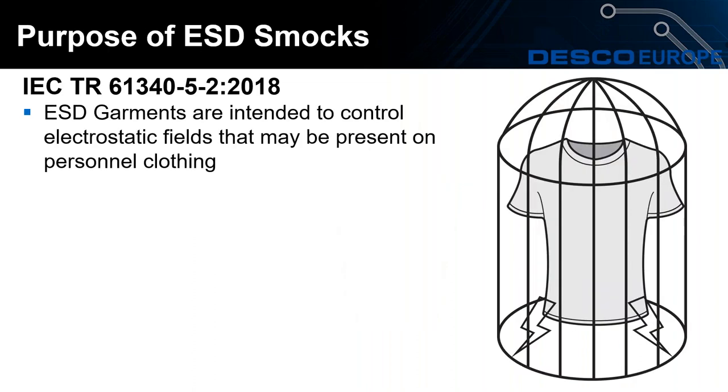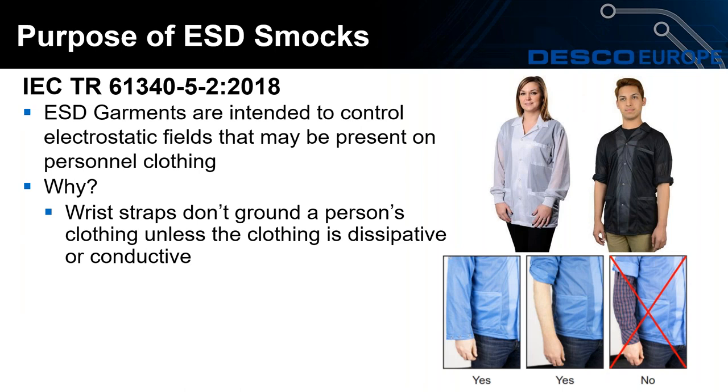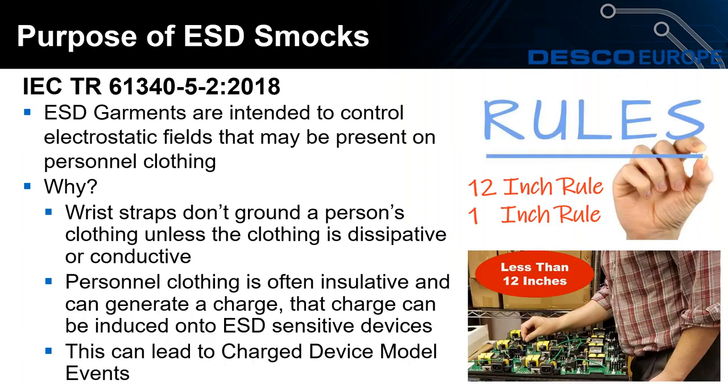So what is the purpose of an ESD smock? A smock should act as a Faraday cage for clothing. This is because using a wrist strap does not ground the operator's clothing, as personal clothing is usually insulative. I'd like to draw your attention to the images on the bottom right of your screen. The smock has to cover all of the clothing — as the sleeve of the clothing is shown in the image on the right, the smock is not providing any protection against that sleeve. So as an operator moves around, even at their workbench, you'll be generating a charge, and this can lead to charge device model events while working on ESD sensitive devices.